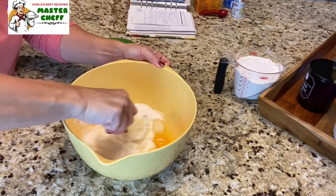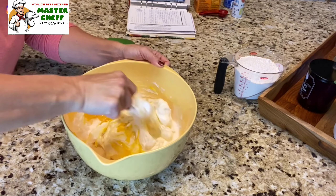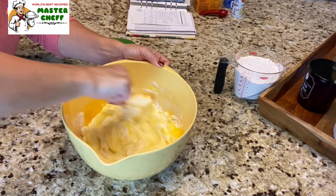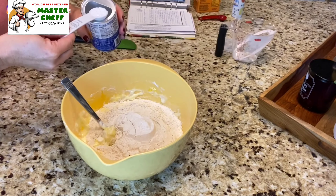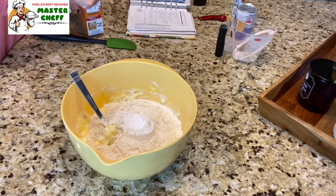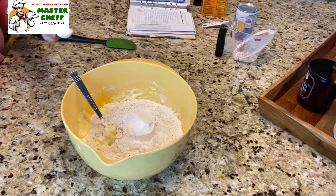Now that my eggs are broken up and everything is creamed together with the spoon, I'm gonna add two cups of all-purpose flour, one teaspoon of baking powder, one teaspoon of baking soda, and a half teaspoon of table salt.